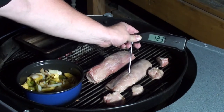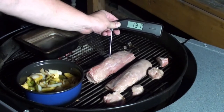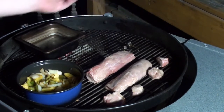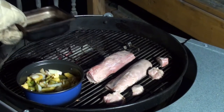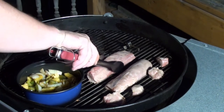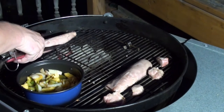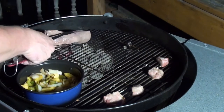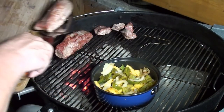The pork's been cooking for around 25 minutes — let's go check the temperatures: 126°F, 132°F. I'm going to take this water pan off and get them right over the direct coals so they get nice and brown, until they hit an internal temp of 145°F.